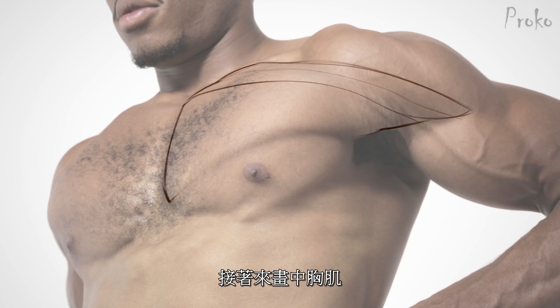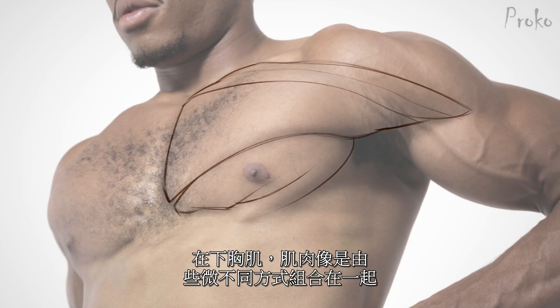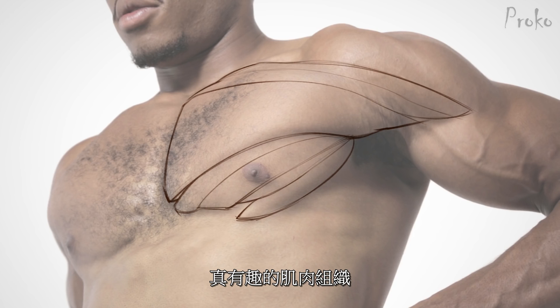Now I'm working on the sternal section — that's a very clear one on him at this moment as he's flexing. And the abdominal section right there. You can see in this area how the muscle bundles will kind of group together in various ways. In this one we're seeing two groups on the left: two thicker ones with a tiny one in the middle, and then another tail coming out on the outside that reaches down a little bit farther towards the abs. Very interesting organization of muscle fibers.